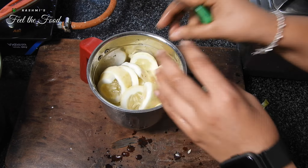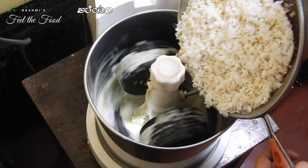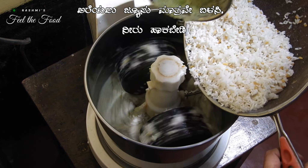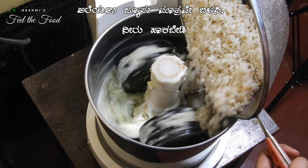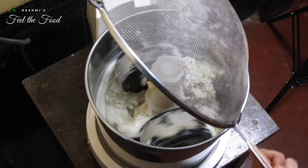Grind the cucumbers coarsely, then transfer the drained rice mixture to a grinder. Add the cucumber juice and grind everything together. Remember, all the grinding should be done with the cucumber juice only — no water should be added during this process.